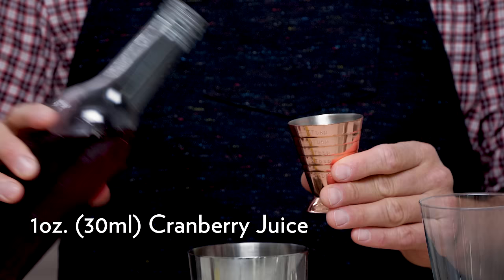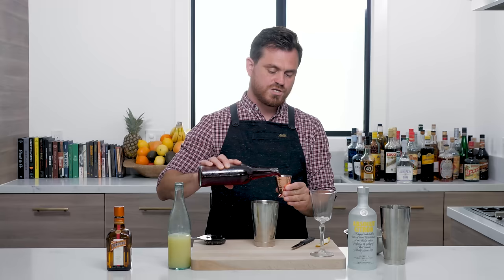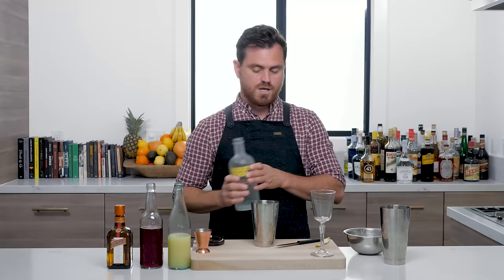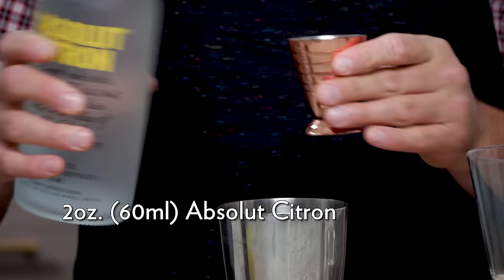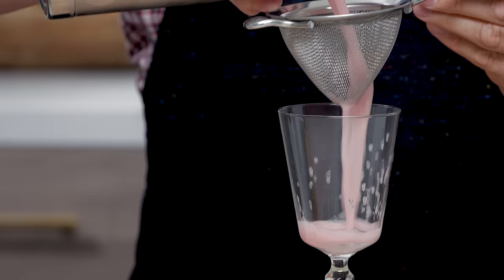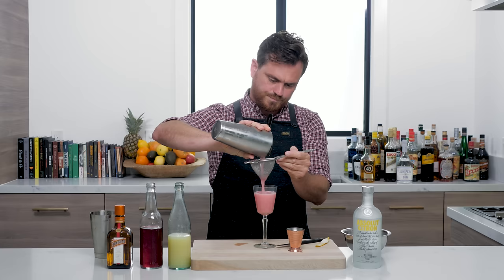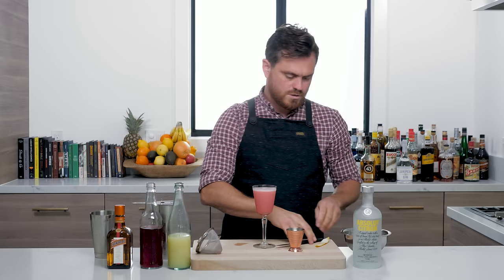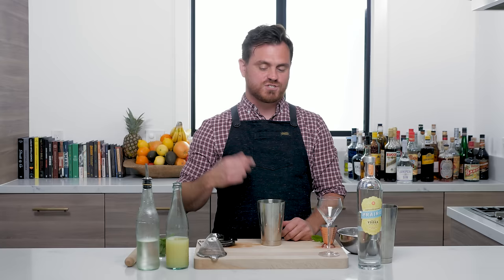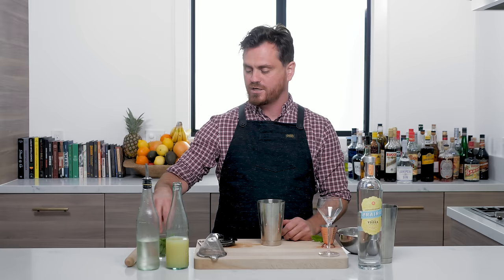Let's get into the drink. First thing we're gonna do is one ounce of lime juice, one ounce of cranberry juice — the original used Ocean Spray, I'm using Shishi organic cranberry juice but you can do what you like — one ounce of Cointreau, and then two ounces of Absolut Citron. Add some ice to our tin, give it a nice shake, double strain, then a little lemon spritz. There you have it: the Modern Cosmo.